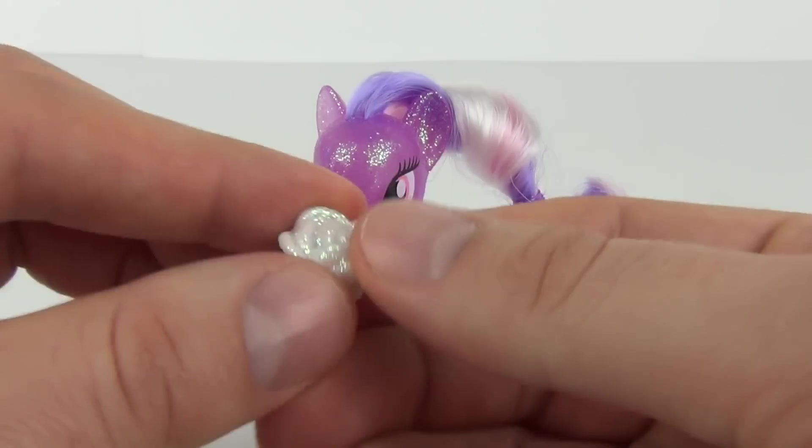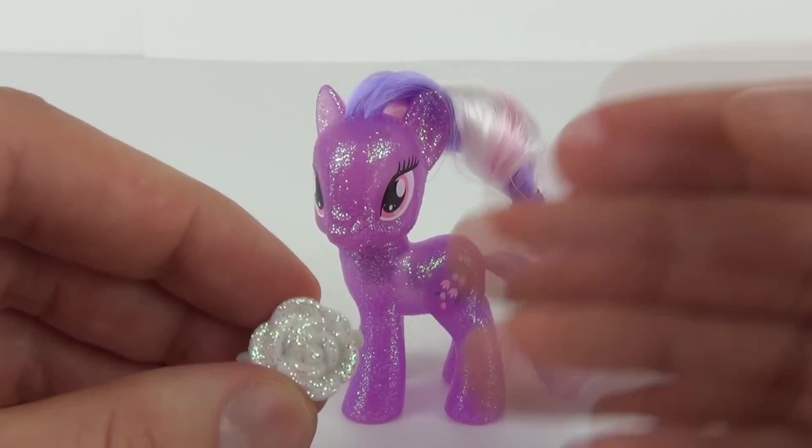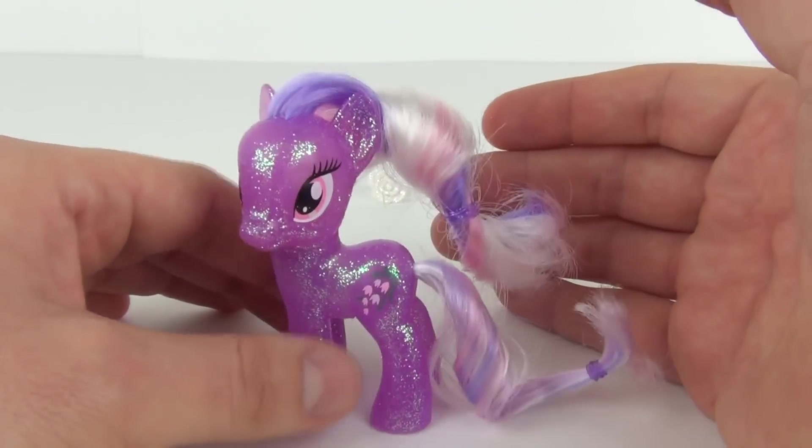You will get some little glitter pieces coming off to start with as it is brand new, but most of the glitter does tend to come from these hair clips. So onto the figure itself — Wisteria looking really cool.